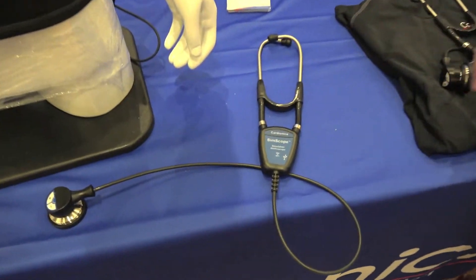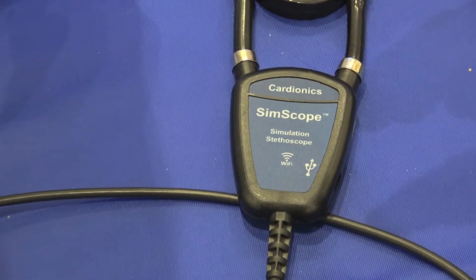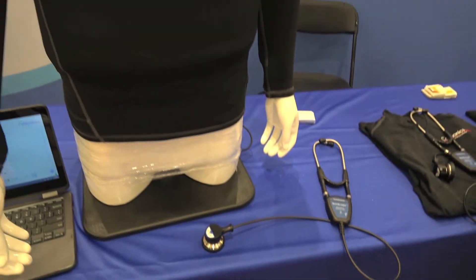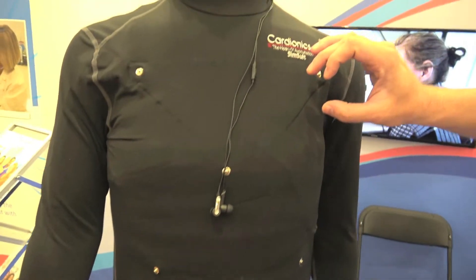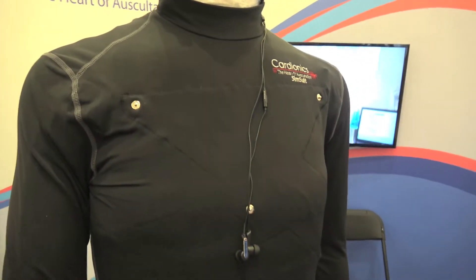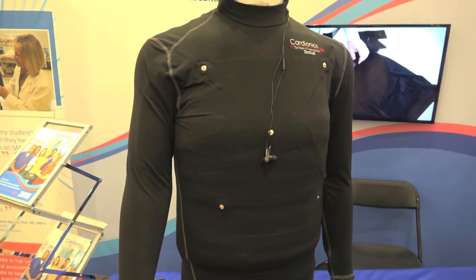The way the SimScope works is you program the sounds through the scope, and then you place the scope over certain areas on the shirt or with patches inside. It's radio frequency technology and it plays the corresponding sound to that location.